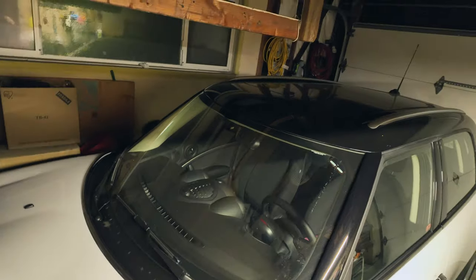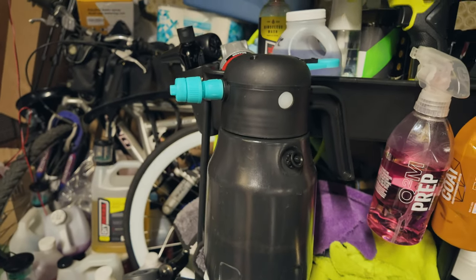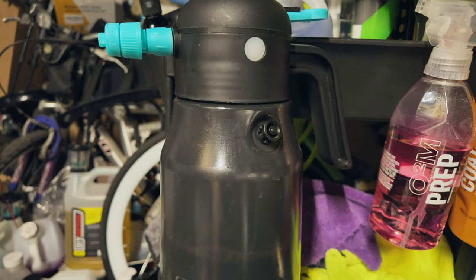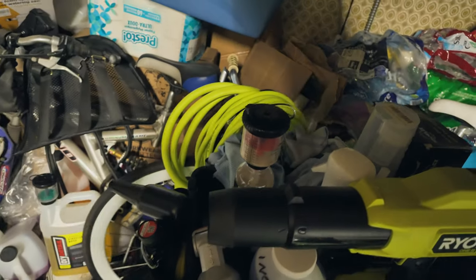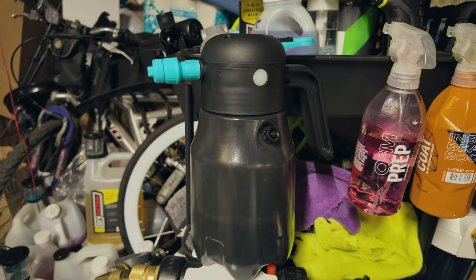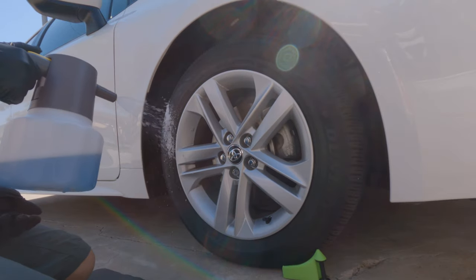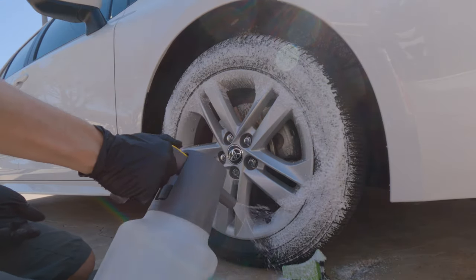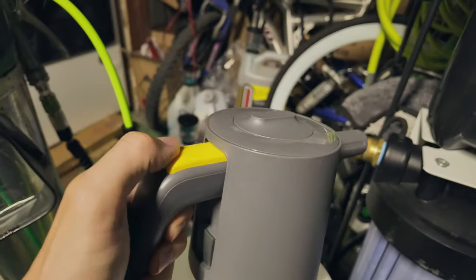This guy has been fulfilling that pretty well so far. I had one other electric foam sprayer before this one. It actually worked pretty well the first time, but the second time I used it, it just died — randomly died. I tried charging it, nothing happened. It's on the on position and nothing.